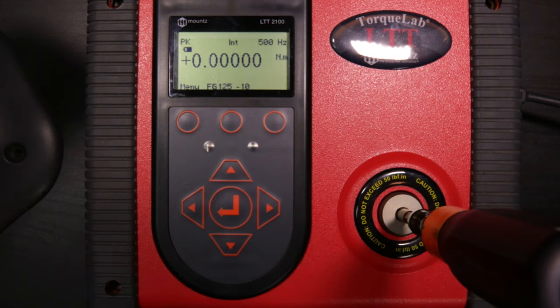We can set up tests for as many tools as needed. The LTT can store 50 tests at one time, and you can load and remove tests as needed. The LTT stores up to 5,000 readings before it needs to be downloaded. At this point, we can hook the computer back up and download the results.